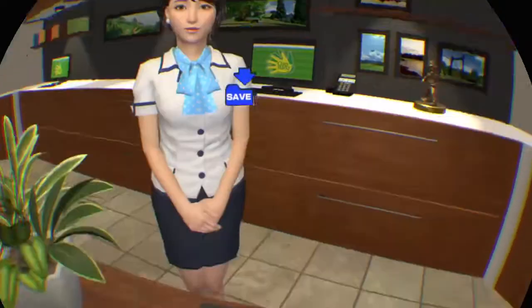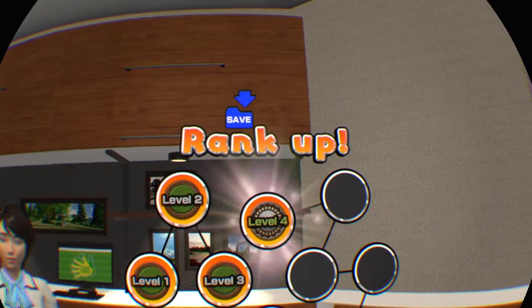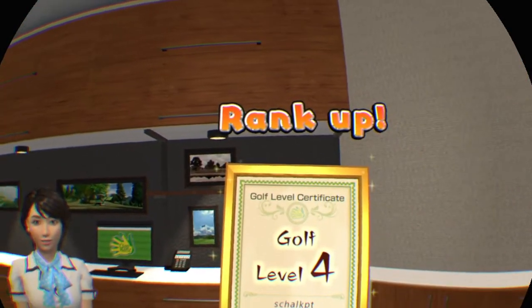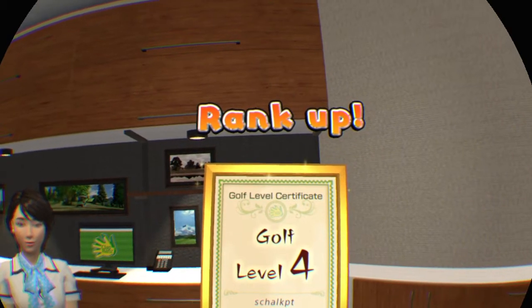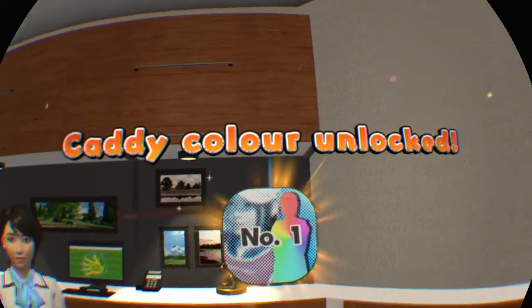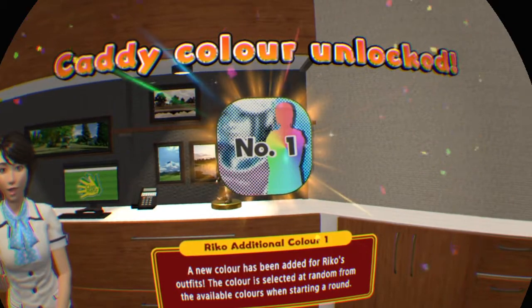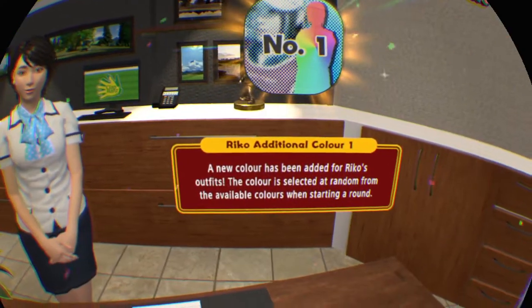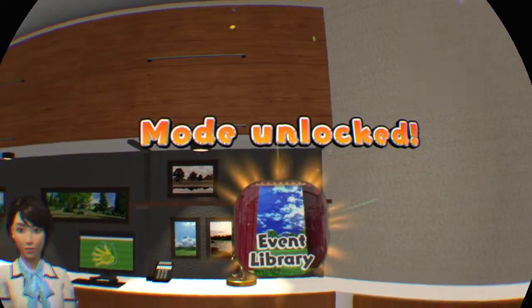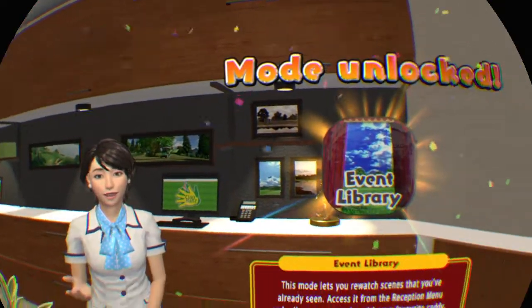Welcome back. Congratulations, well done. It's great to see that you've unlocked something new.